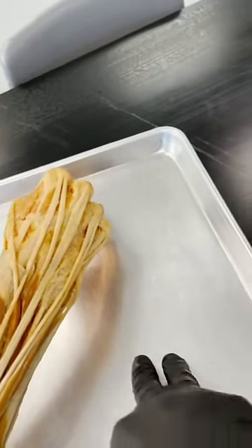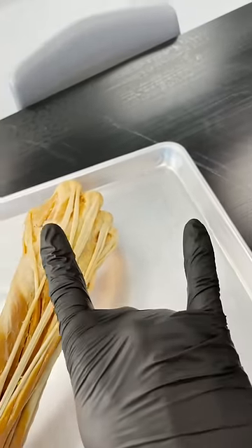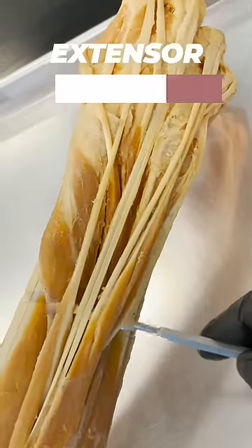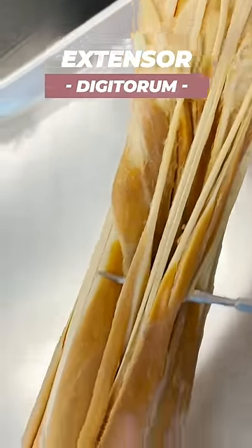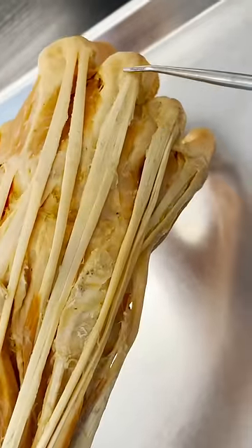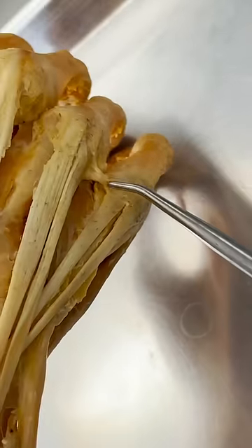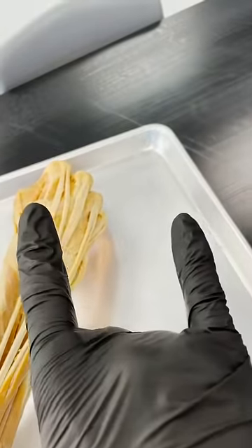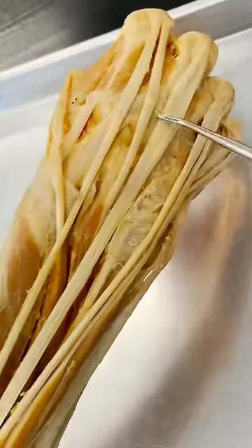The reason why it's harder to extend these two fingers versus the pinky and the pointer is we've got this muscle here called the extensor digitorum. As you can see, the muscle belly starts up here but then it sends individual tendons into each digit, and even a little slip into the pinky finger. The pointer and the pinky finger are so much easier to extend because they have their own individual muscles.